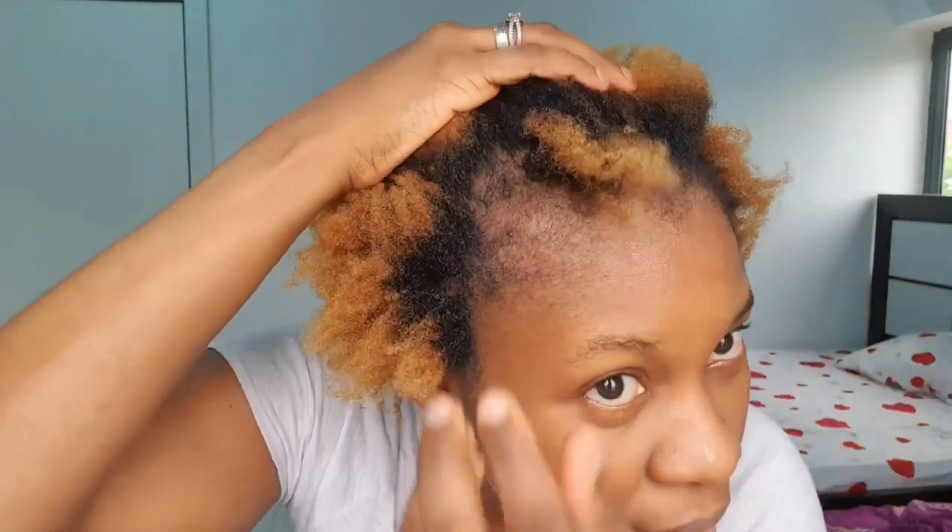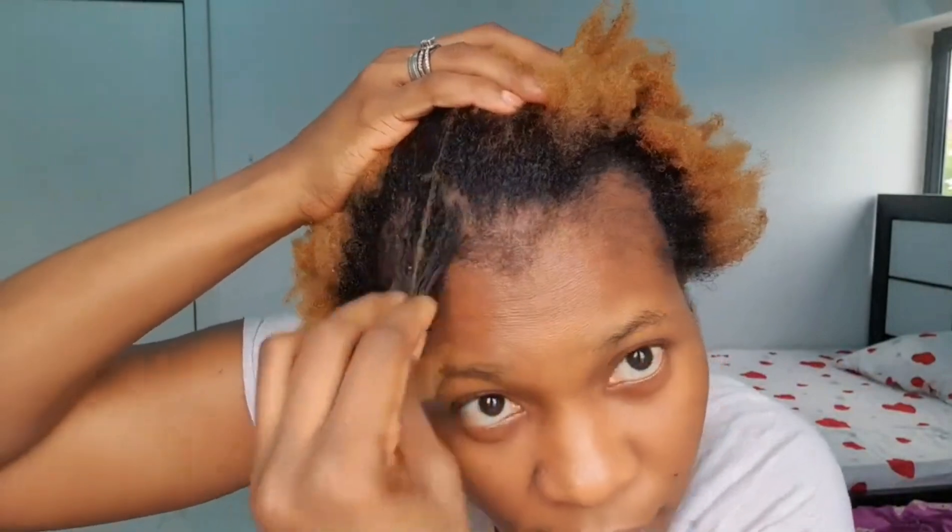So guys, I'm done — I have washed my hair. Did it define my coils? I have no idea. What do you guys think — is my hair coiling? I'm going to use my oils on my hair and style it, then I'll come back and show you what my hair looks like after I style it.